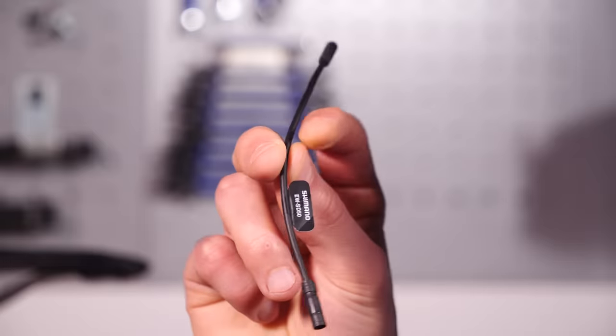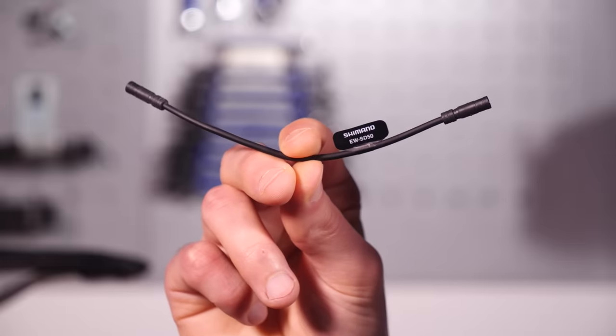First off, you're going to need Shimano's eTube app on your phone or other compatible device. You'll need the Bluetooth module itself, the EWWU111, and a short Di2 cable too. If you haven't got those parts sorted out, it's worth getting those done first and then coming back to this video.